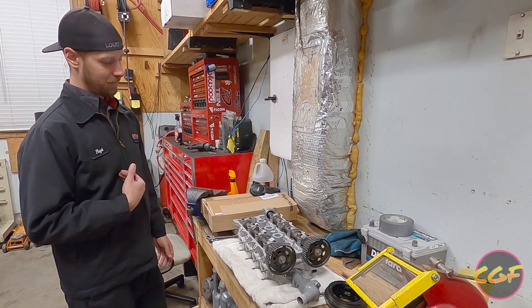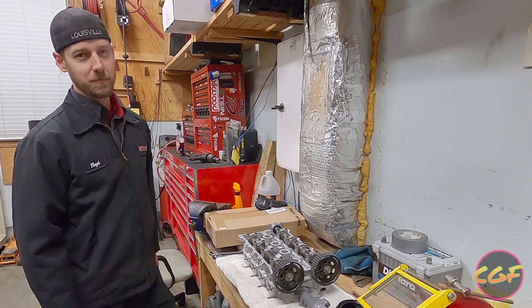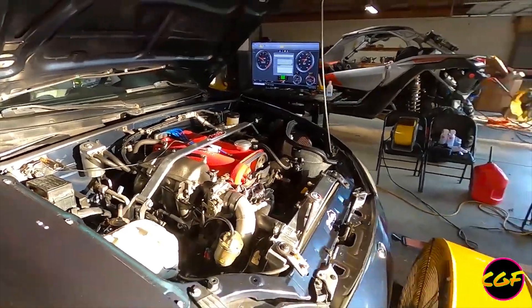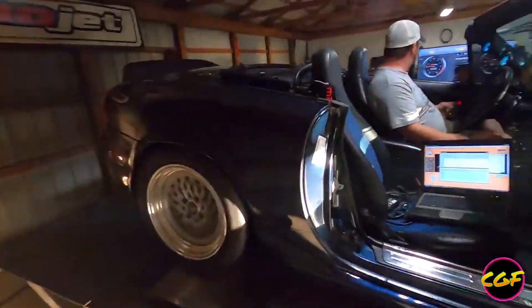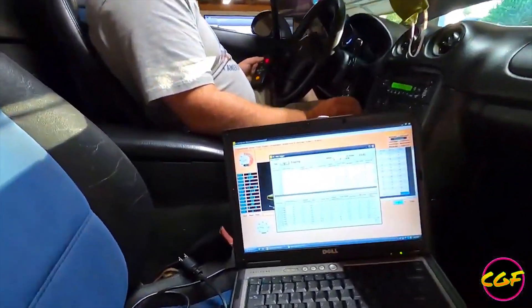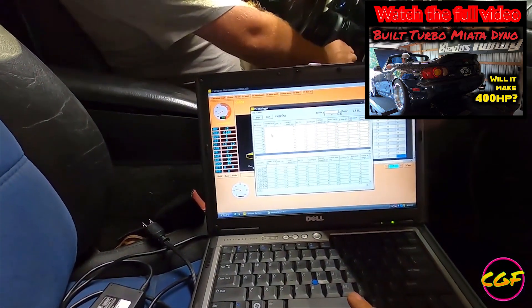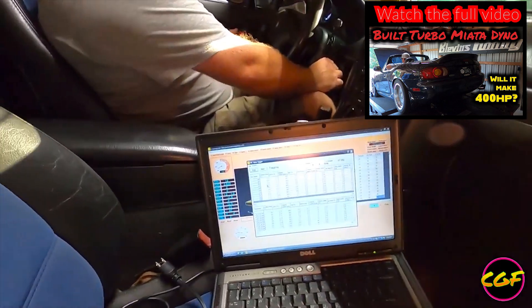My car, if you don't remember, started pushing some coolant. This was back in the summer when I had it on the dyno — we actually have a video of that. It was very rich as well, and the coolant temp was super high, like insanely high.